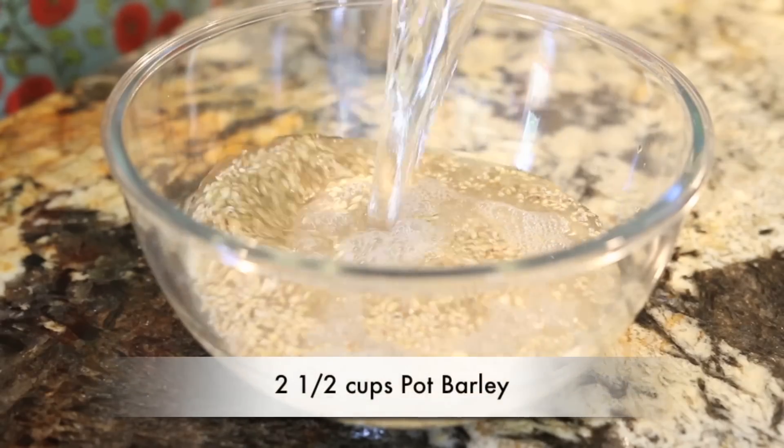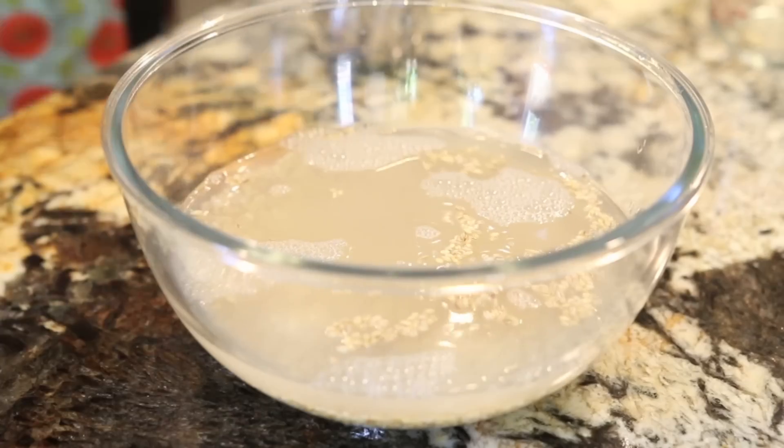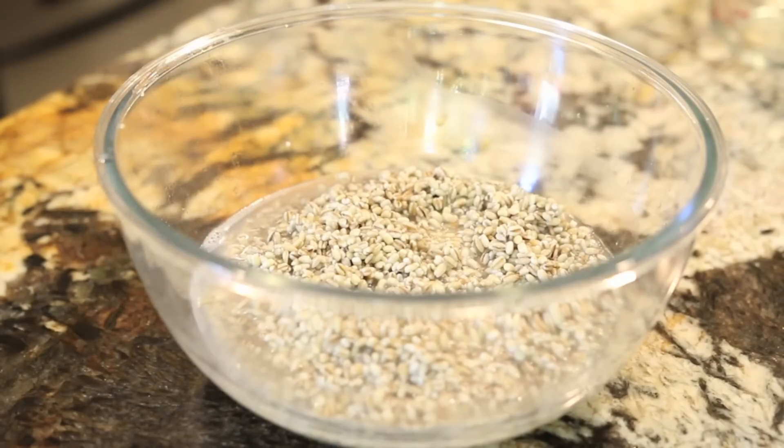Today I'm using pot barley and I know there's a lot of debate about whether you should soak the barley or not. Personally I prefer to soak my barley overnight. I'm going to start with two and a half cups of barley, add that to a bowl, and cover it with water. I'll leave it aside overnight and the next day you can see the difference — the barley grains have puffed up.